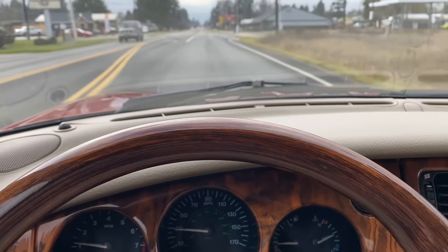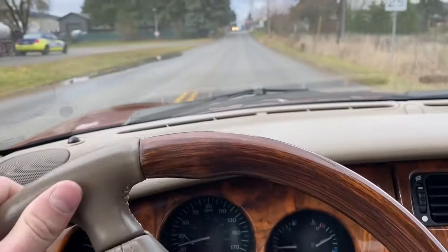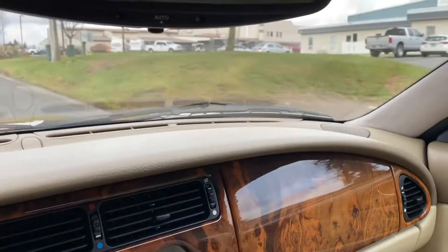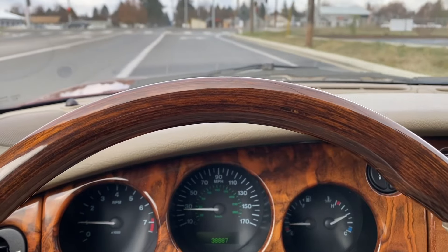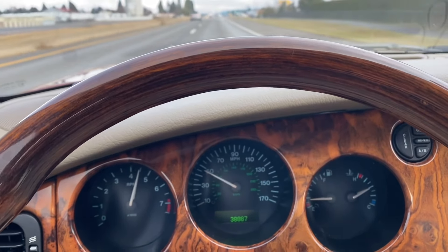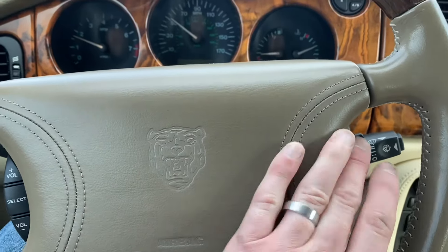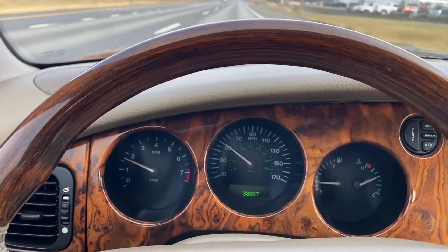Now we'll take the car on a quick cruise. This car has some excellent power and accelerates right up to cruising speed with ease. Now we'll test the cruise control — hit the set button here, doing approximately 50 miles per hour. You can see my feet are off the pedals and we're maintaining speed. And of course you can hit the cancel button and watch that needle start to drop.